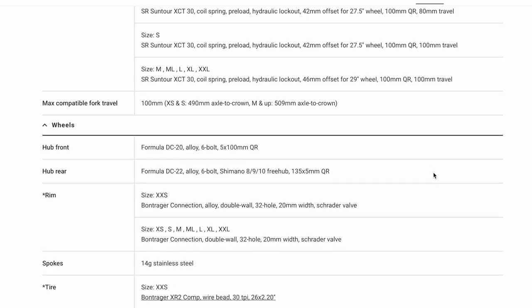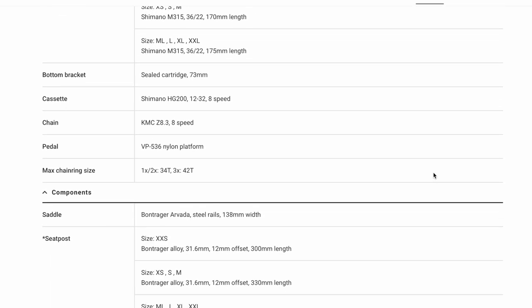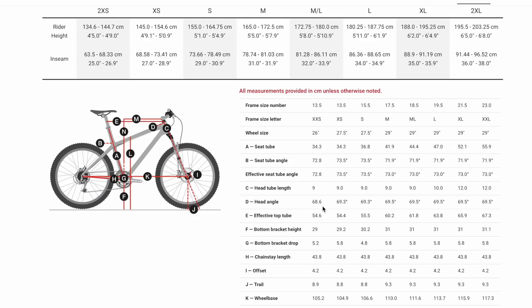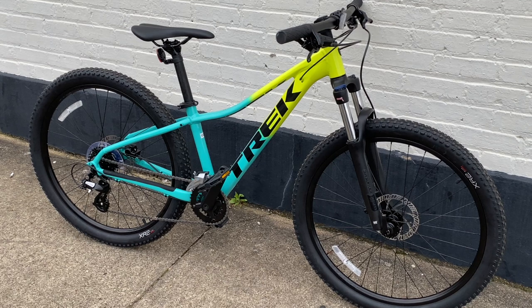I also want to note that aside from the few component differences shown in this video, there is one other unique thing to the extra extra small frame — which, by the way, is a 13.5-inch frame. What makes this unique versus the other Marlins is it has a slacker head tube angle: 68.6 degrees. So if you're out at the mountain bike trail and someone on a Marlin 5 points out your extra extra small frame, you can mention that yours has a more aggressive head tube angle.